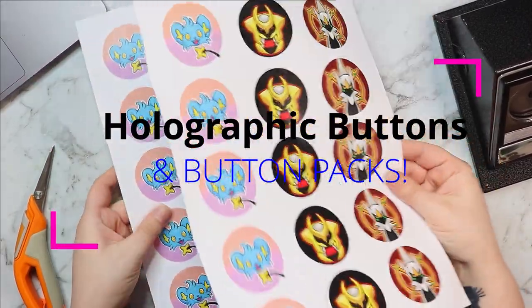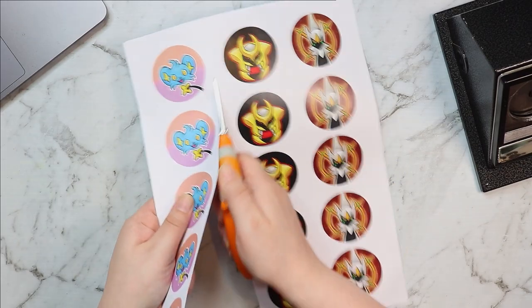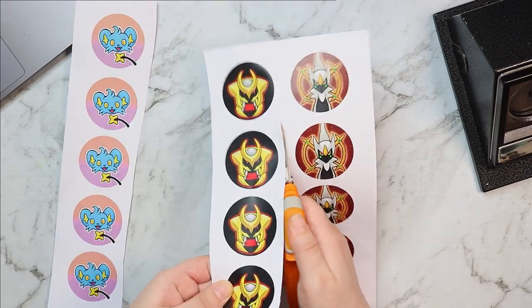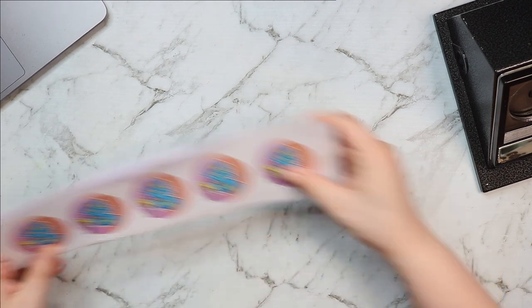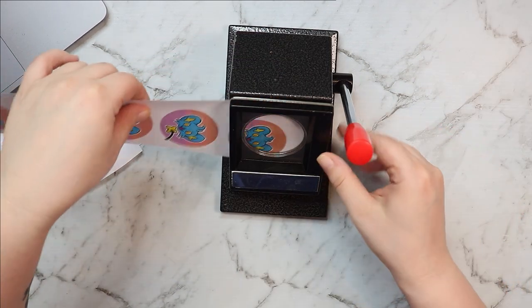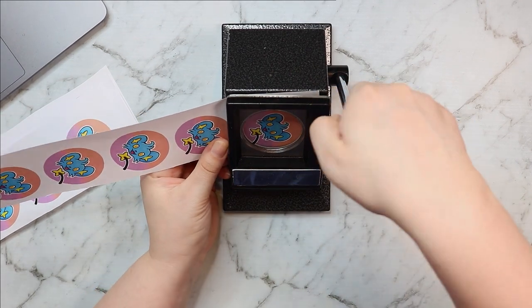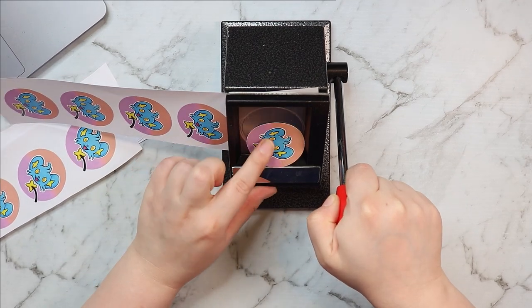Hello everybody and welcome back to my channel. I apologize for the lateness of this video — it is a little bit later than I would have hoped. However that's for a good reason, because I have been so busy lately working on something pretty exciting. I'll get into that later, but right now we are making some more buttons — with a twist.